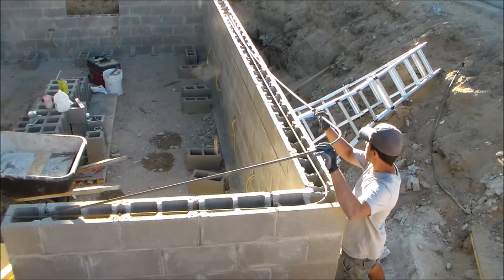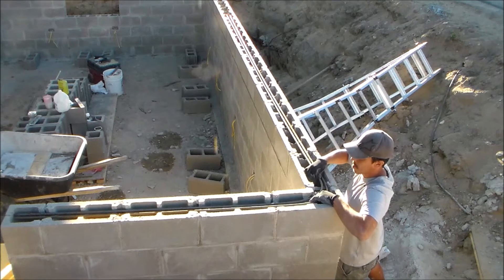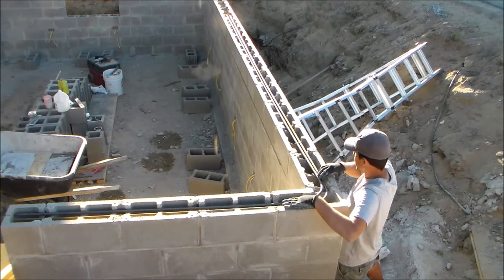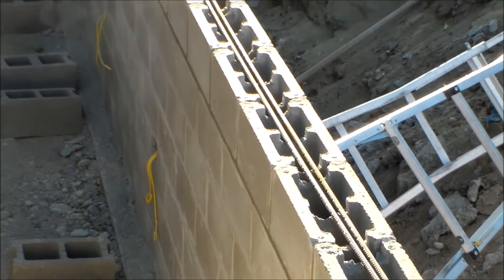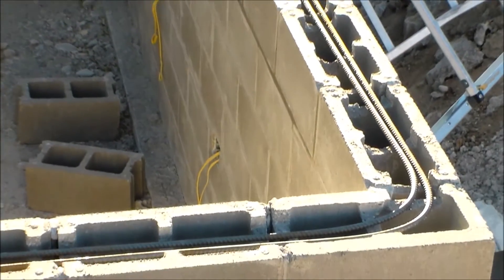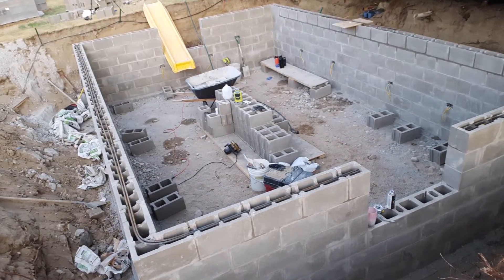Now it's time to place my rebar inside the bond beam blocks. I'm placing some 20-foot sticks of half-inch rebar inside the blocks that I've bent to go around the corners. The rebar runs from one window opening to the next window opening all the way around the four block walls. I use two sticks of rebar to give it more strength, and I overlap the rebar by at least two feet to get from one point to another. Here's a closer look at the rebar — here's the corner, and here's where it starts at the window opening. Here's a look at it after getting all the rebar in place for this middle bond beam course.